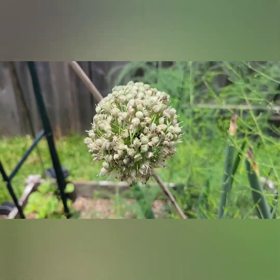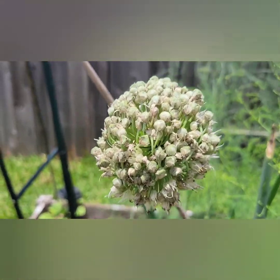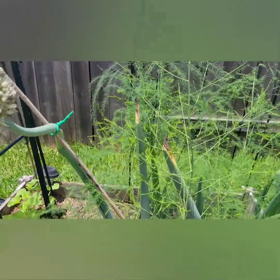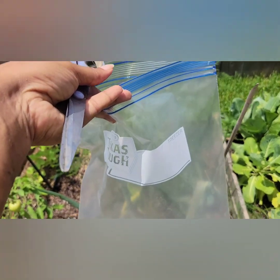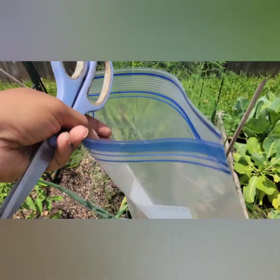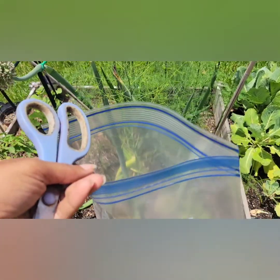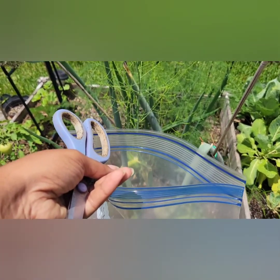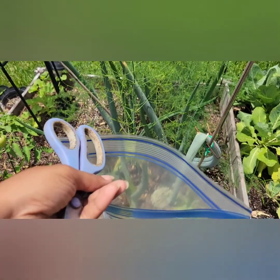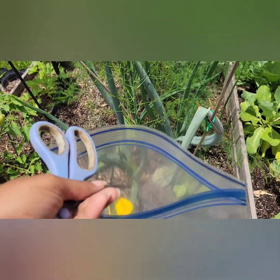I also have another one up here just the same. So what I'm going to do is collect the seeds in a ziploc bag — a plastic ziploc bag. I'm going to cut the flower off and let it fall inside of the bag, and we're going to just let those seeds kind of fall off the flower into the bag.